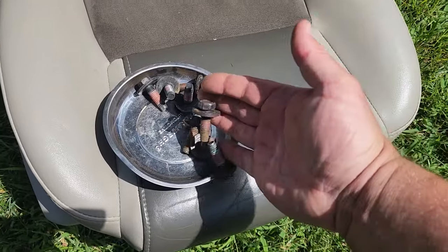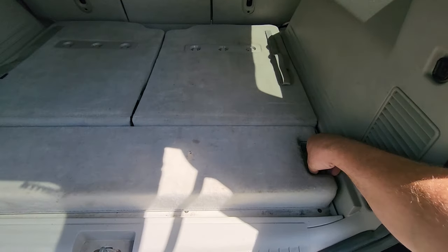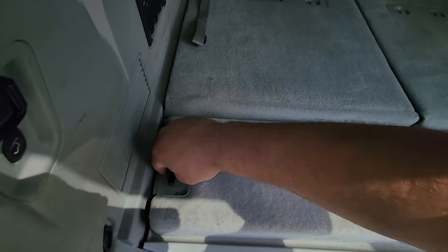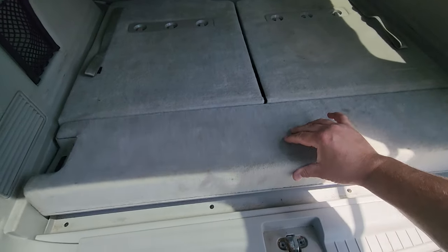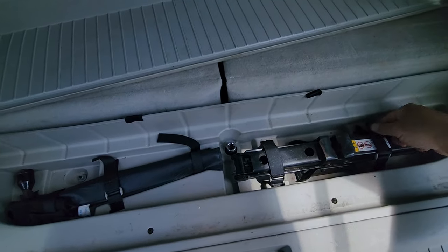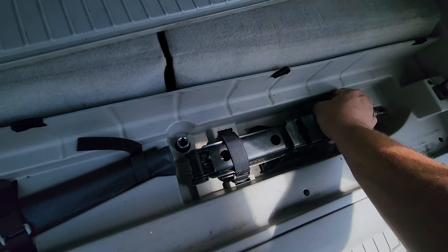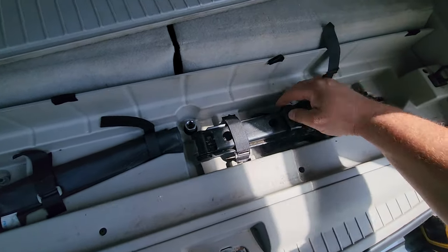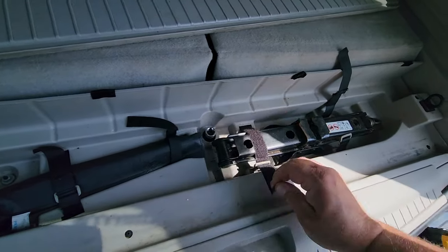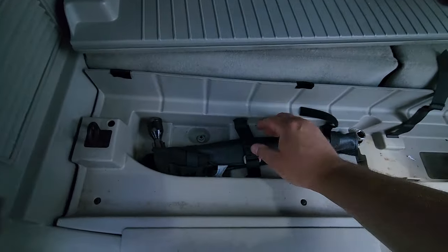Now get yourself a nice hardware bowl — we've got a lot of nuts and bolts to take off today. Next we'll tackle the rear seats. Flip this tab up — I like these; it's pretty cool. Take up this cargo cover. Remove the jack and whatnot. Since this Commander is lifted now, I'll probably just remove the jack and make it tool storage. I don't think the original jack setup is going to work on the lifted Commander.